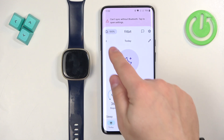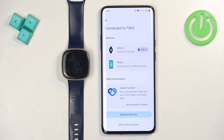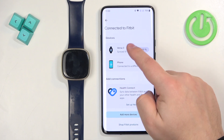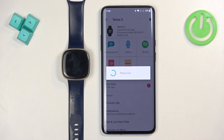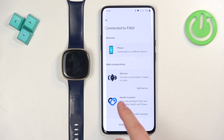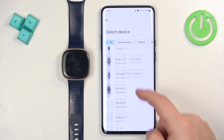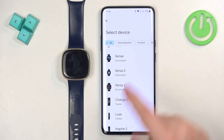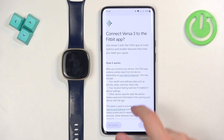You should now see the Today page. There should be a devices icon in the top left corner — tap on it. Here we can see connected devices. Now tap on 'Add a Device', scroll through the list, find the Fitbit Versa 3, and tap on it. Then tap on 'Start Setup'.